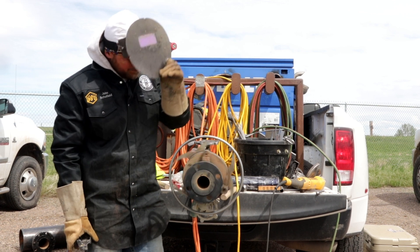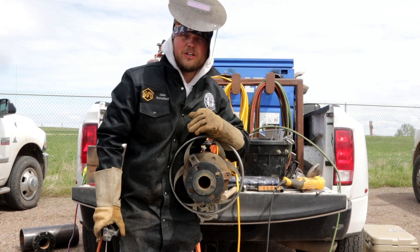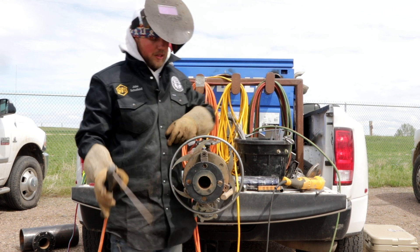Sometimes being a little hotter in a windy situation is going to help control that puddle. Alright, so we're tied in — let's go ahead, we're gonna buff this thing off, then we're gonna use a 3/32 LH — so 70-18 rod — and we're gonna throw a cap on this.